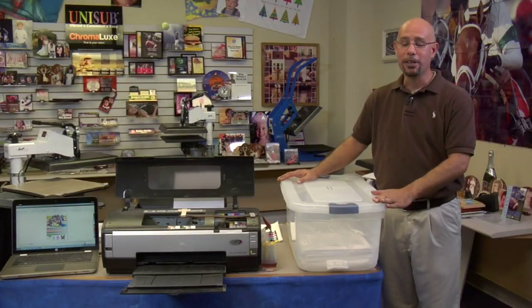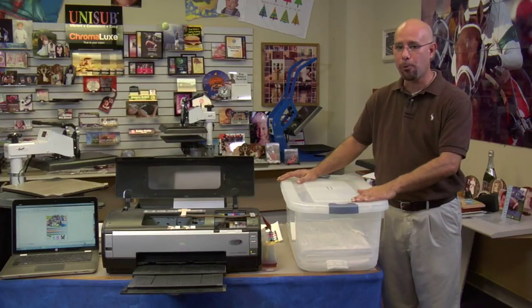So remember, especially in these dog days of summer, moisture and humidity from the atmosphere will have an adverse effect on your t-shirt transfer paper. In order to combat this, make sure you have your paper properly stored, away from direct heat and direct moisture. If you do that, you should extend the life of your t-shirt transfer paper.